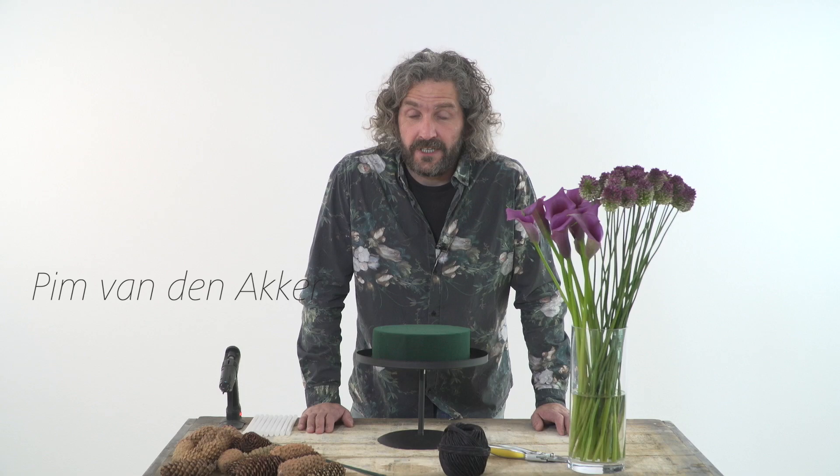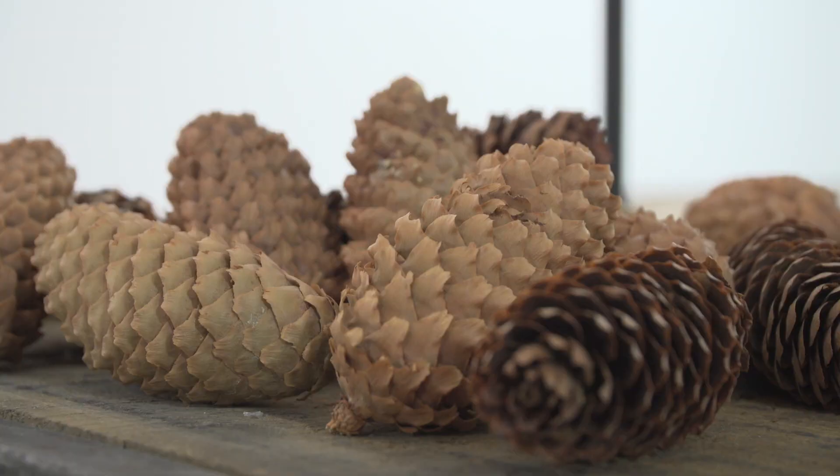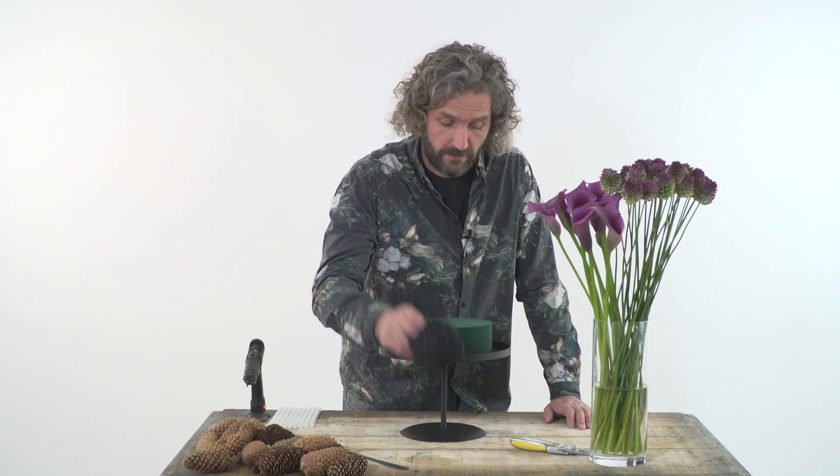Hi everyone, welcome to Flower Factor. Today I'm going to show you a really nice design. We're going to use pinecones, this black rope, and we have this beautiful round tray. That's all we need to create a really cool design.